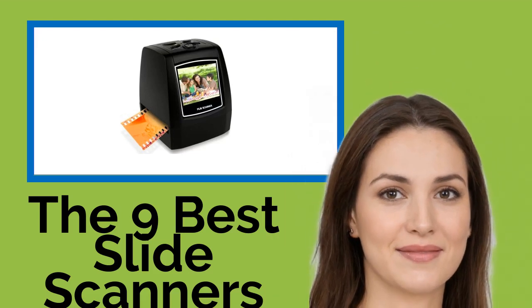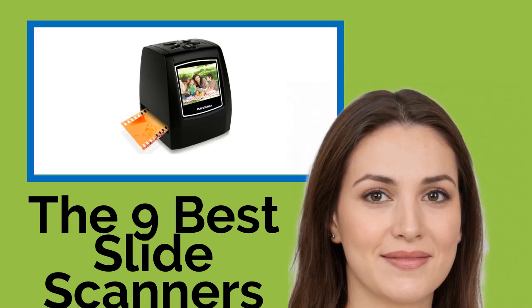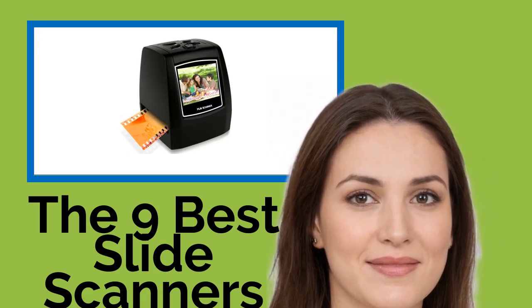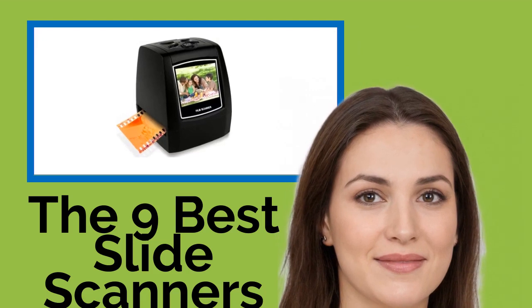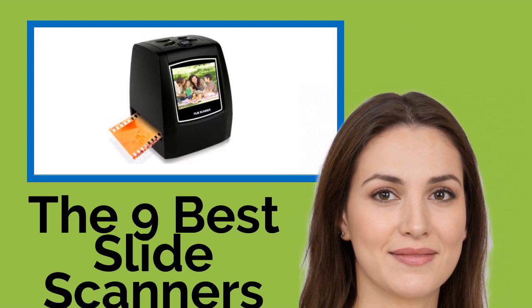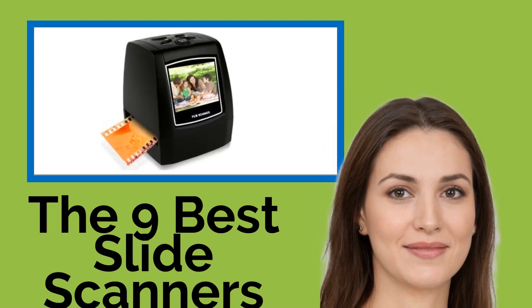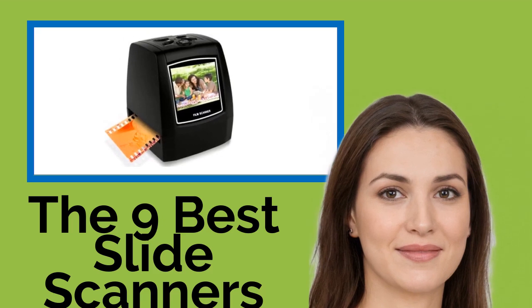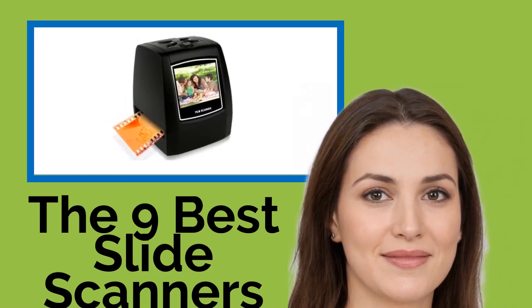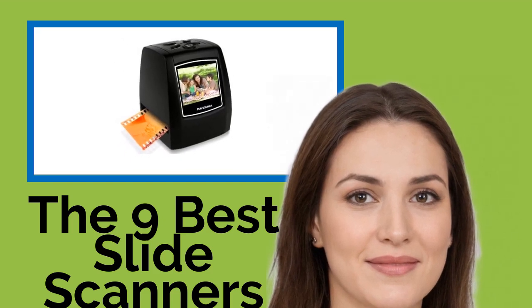The nine best slide scanners. Do you have boxes of slides in the attic that you never look at because who has a slide projector these days? Turn this old media into a more easily viewable and shareable format with one of these scanners. Many models convert not only slides, but also negatives and films into digital images that can be uploaded to the web, printed out, or displayed on a TV or in a digital photo frame.